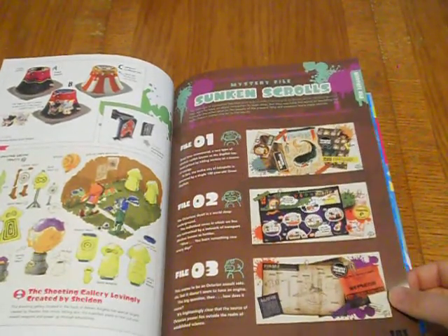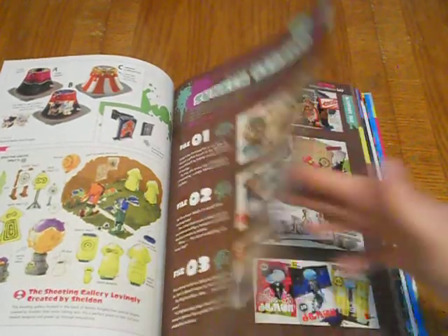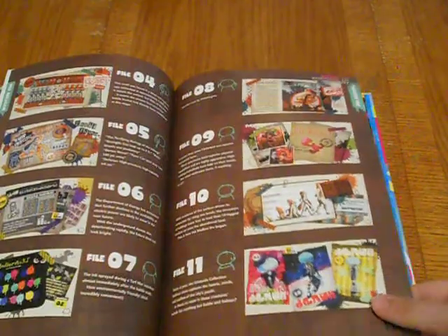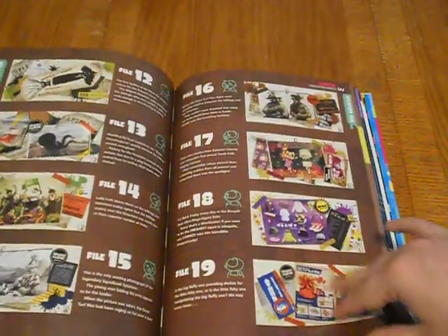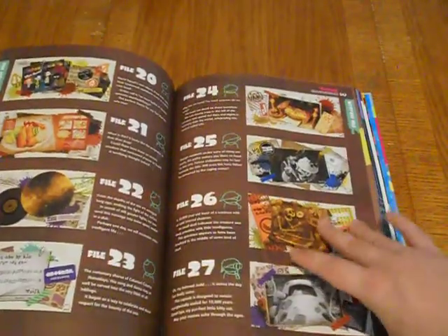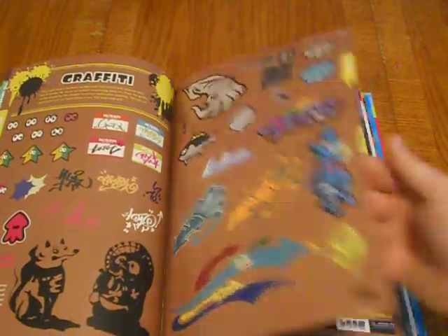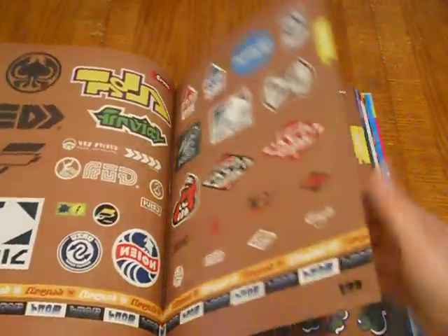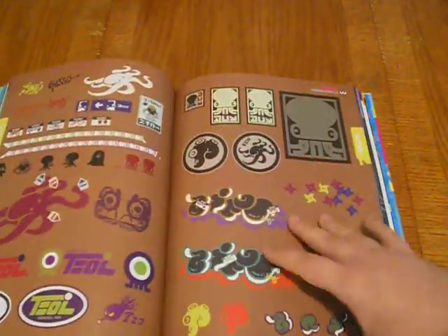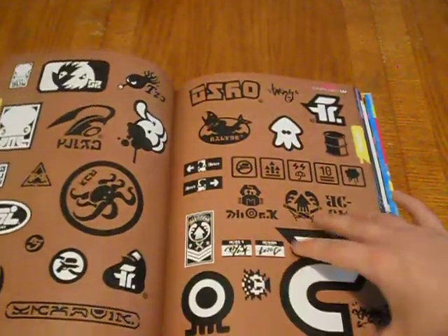Mystery File — the Sunken Scrolls. These are the Sunken Scrolls you collect throughout the single player, and they have all of them here so you can actually read them. Oh, there's all the graffiti — they even have art for the graffiti. Look at that — it's so cool. All the brand names and stuff reminds me of old school Tony Hawk games. It's very quirky, cheesy but awesome.